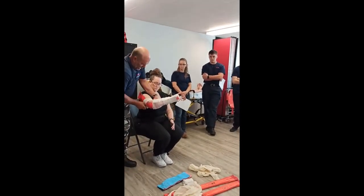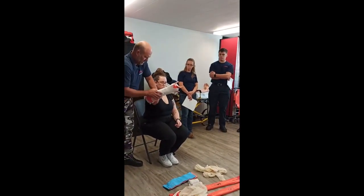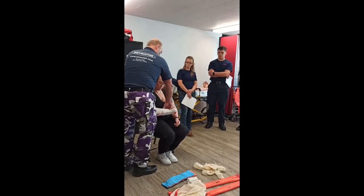That is crucial. I'd have somebody stabilize this while I do it. So there you go — then you would put on your sling and swath afterwards, and then you would check pulse.